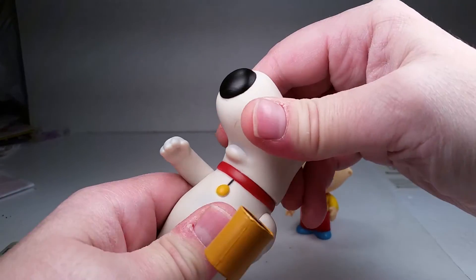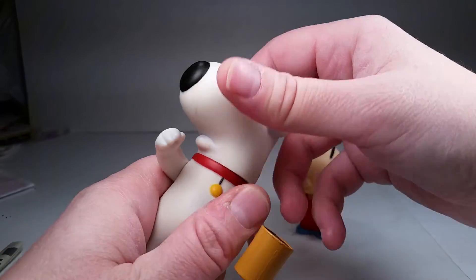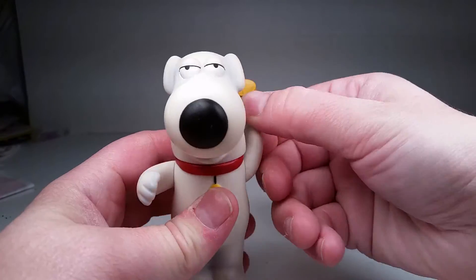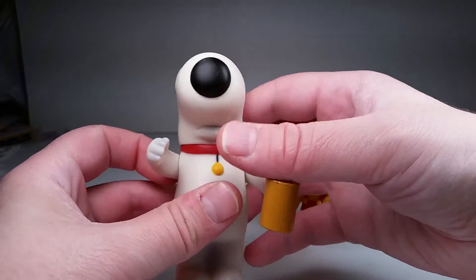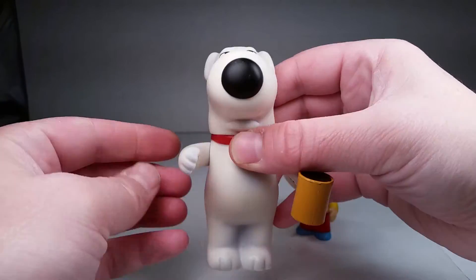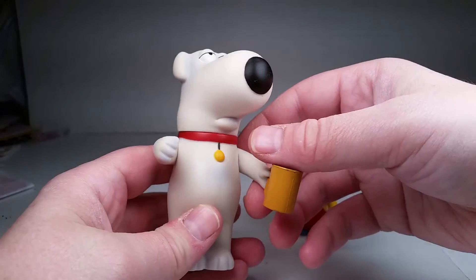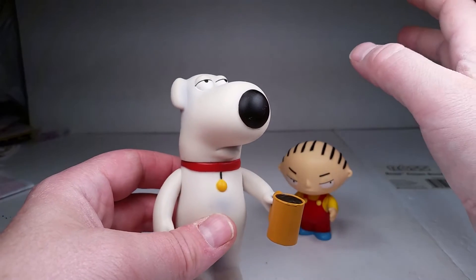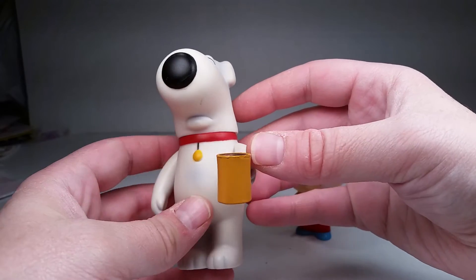Brian has a swivel head, just like Peter's because he's in Series 1. In Series 1 they had a hard time with the vinyl — the swivels were a lot stickier than Series 2. Same with the arms. But it works. He has swivel arms and a swivel head. That's really all you need for a Family Guy figure, in my opinion. If you start putting in all the articulation, it might mess up the look of it, although I would love a Family Guy figure with articulation that still looked like the characters.